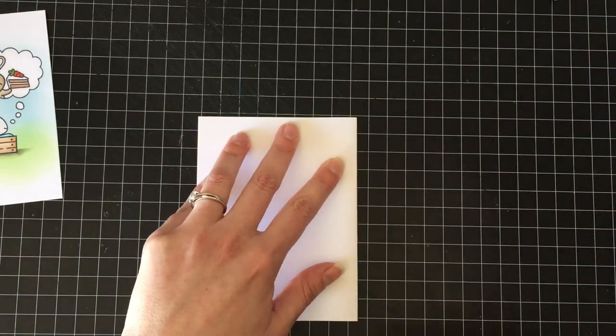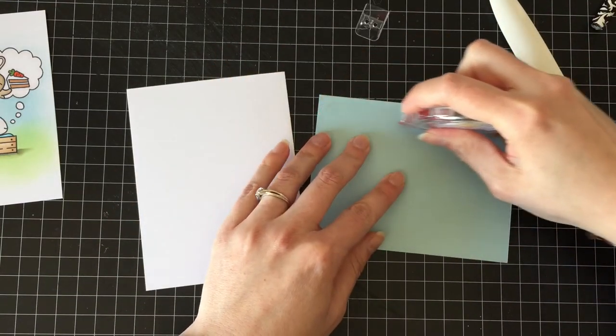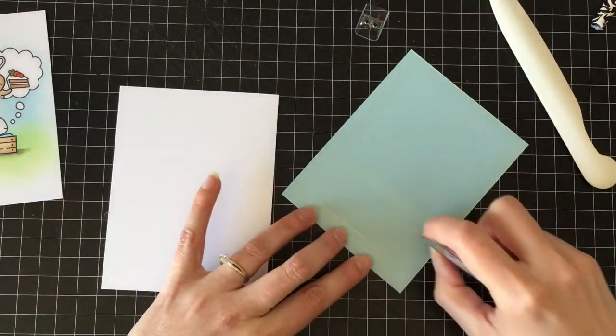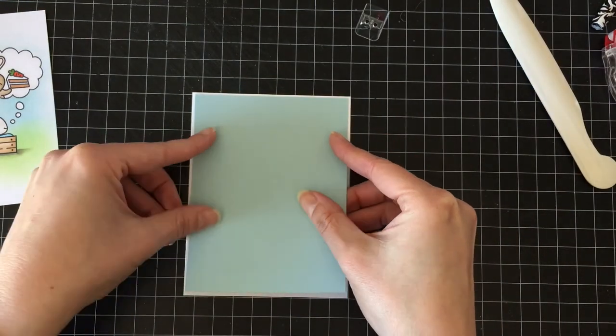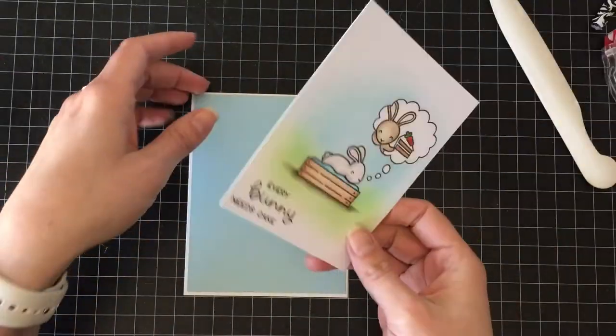The card today is going to be a standard A2 side-fold card, four and a quarter by five and a half. I'm going to add a piece of light blue cardstock as my layering layer — just to tie in the blue.